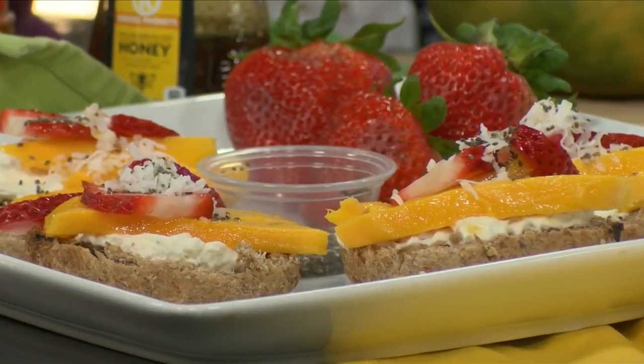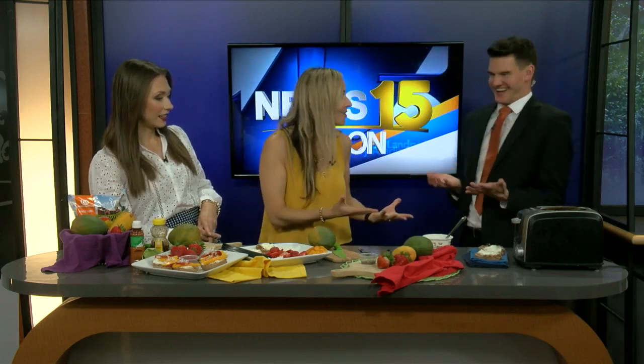Welcome back. One of our favorites is in studio — April Sins with Rouse's — and we're learning all about mangoes today. So it's National Mango Month! It's so fun to talk about mangoes because a lot of people pass by mangoes and they want to try it, but they're not sure — intimidated about how to select it, how to cut it, what does it go with. So that's what I'm here for. Those are all my questions!